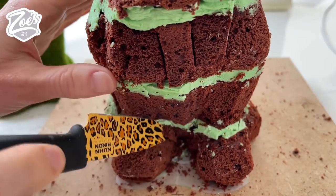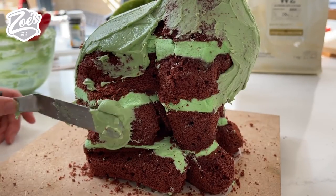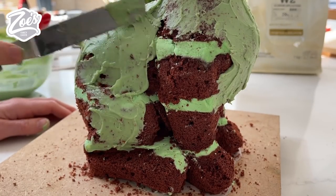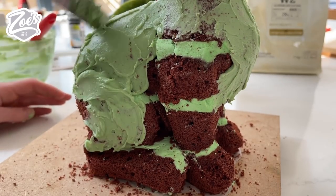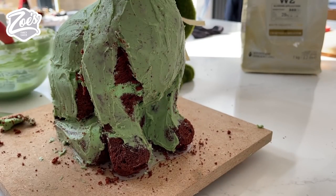Once I'm happy with the shape we can cover the body in the chocolate ganache as well. You might find if your ganache is starting to set and it's quite thick it will drag off bits of cake and the cake will crumble and break. So just make sure the ganache is heated enough that it's nice and soft to spread on - but not too much that it's a bit oily.